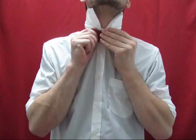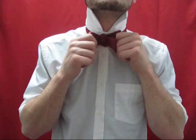Now you have your bow tie shape. You should have a looped end and a non-looped end on each side of your bow tie. Adjust the look of your bow tie by pulling each side by its opposite lip. Do this until the look of your bow tie is even all around.